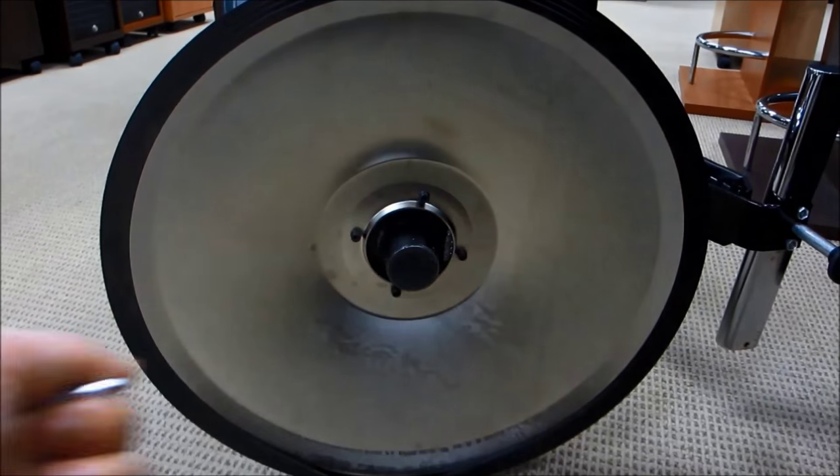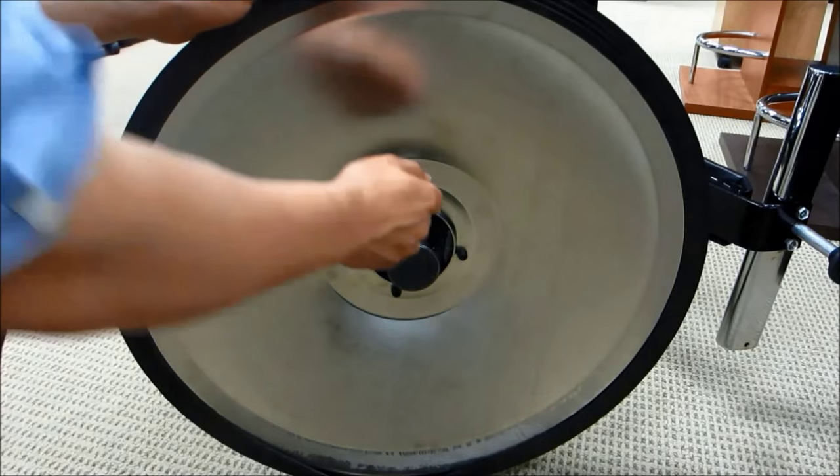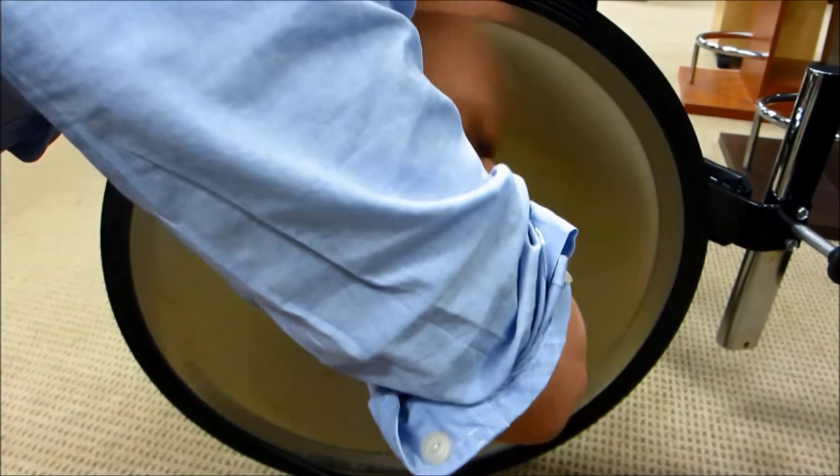Then use your allen wrench to tighten the screws connecting the pump to the base. These two steps are something that you should do periodically to make sure your chair is safe and secure.